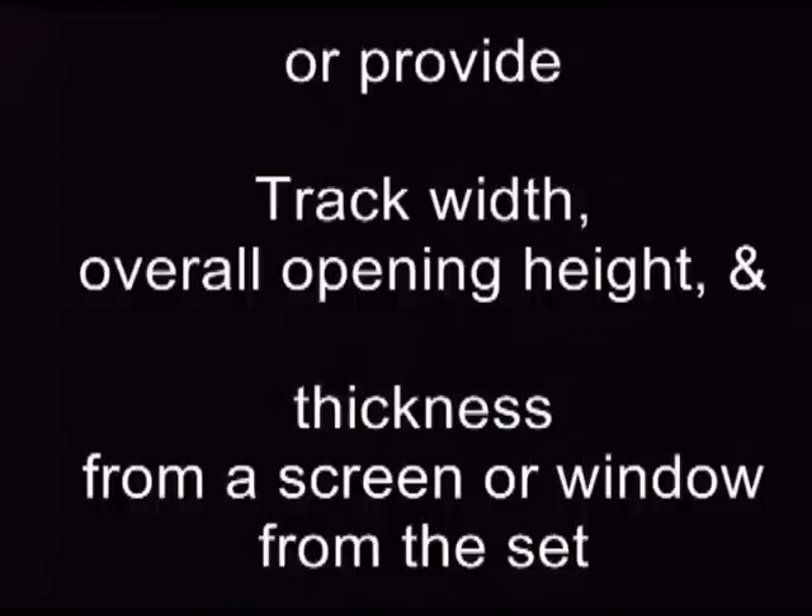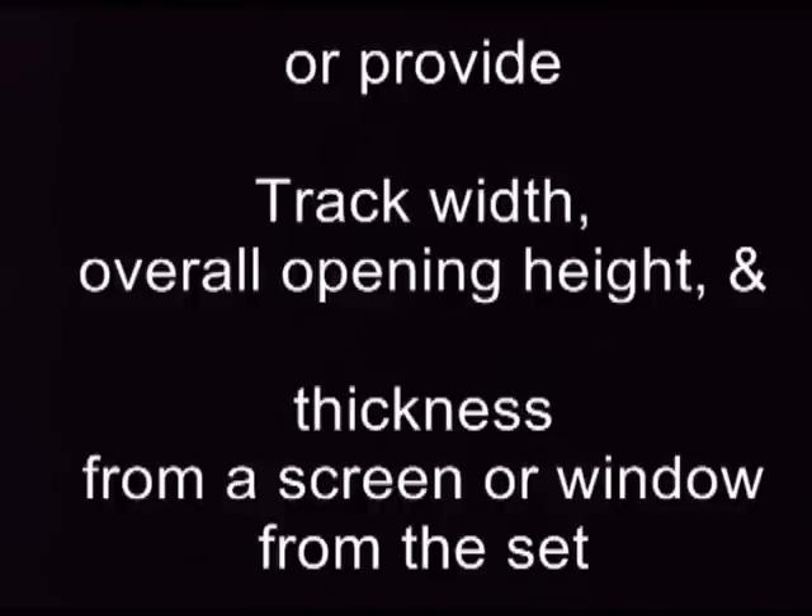If you don't have a sample that fits into the track, that's okay. You can get the measurements from the track width and the overall height, and the thickness from a screen or window from that triple track set. We can figure out the rest.